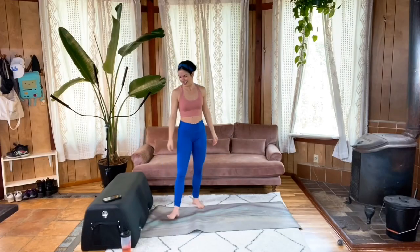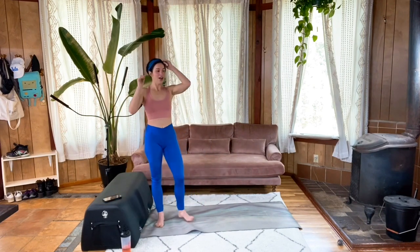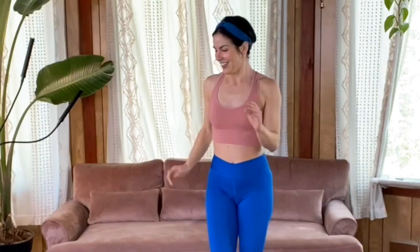Amazing work! Way to absolutely crush that workout. We're in and out, got our heart rates up, that sweat rolling — I know you absolutely rocked it. Thank you for joining me today, and I look forward to seeing you next time. Bye!